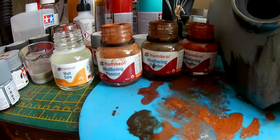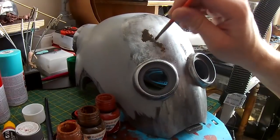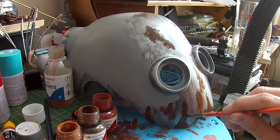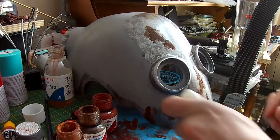I want this to be beaten up and a little rusty, so I'm adding some rust pigments to the metallic colours. The way you apply these is to use something called a matte coat, which is a paint base without any pigments in it. You add the pigments to it to create various shades, and these can be thinned down with thinner.